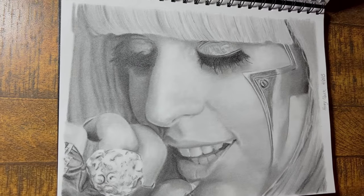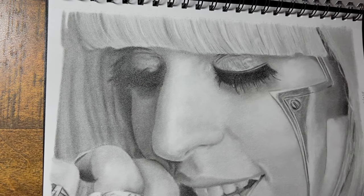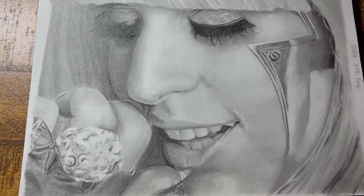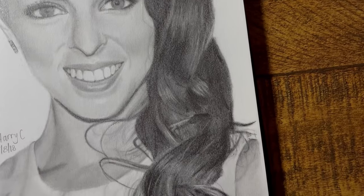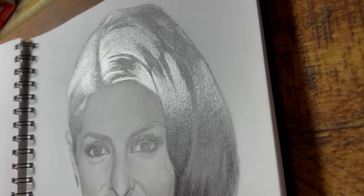I only ever used graphite for my black and white drawings, and graphite can be a difficult medium to use when it comes to getting really dark tones. I tried everything I could think of to make it as dark as it needed to be, but nothing I did seemed to work. I was always left with this underwhelming shiny greyish tone, a problem I think a lot of artists have dealt with before, and this really took the fun out of drawing for me for a long time.